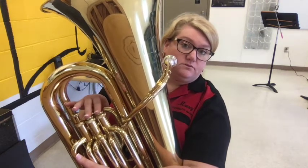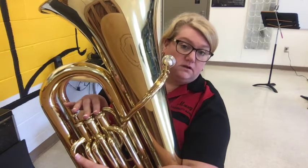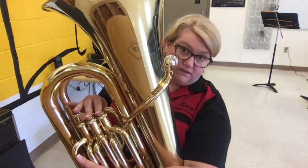Then going back down: 2 and 3, 1 and 2, middle, 1 and 2, 2 and 3, middle, 1 and 2.